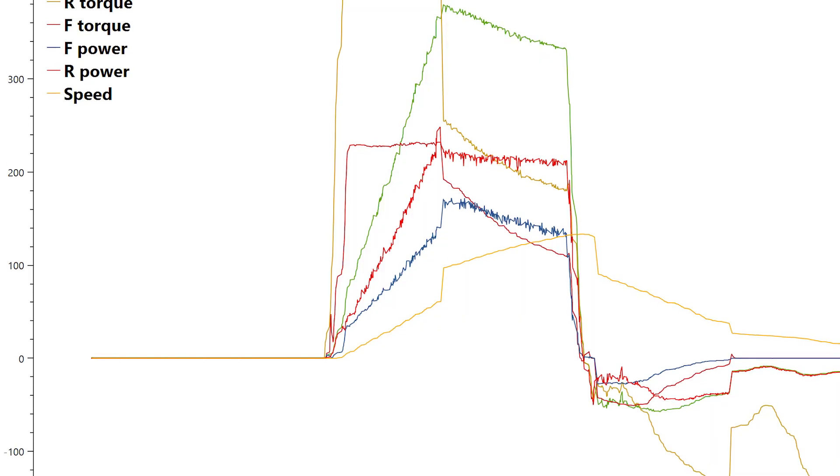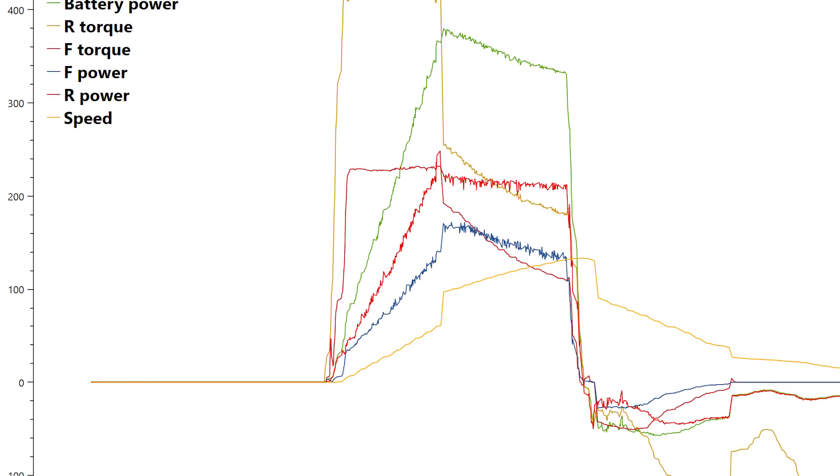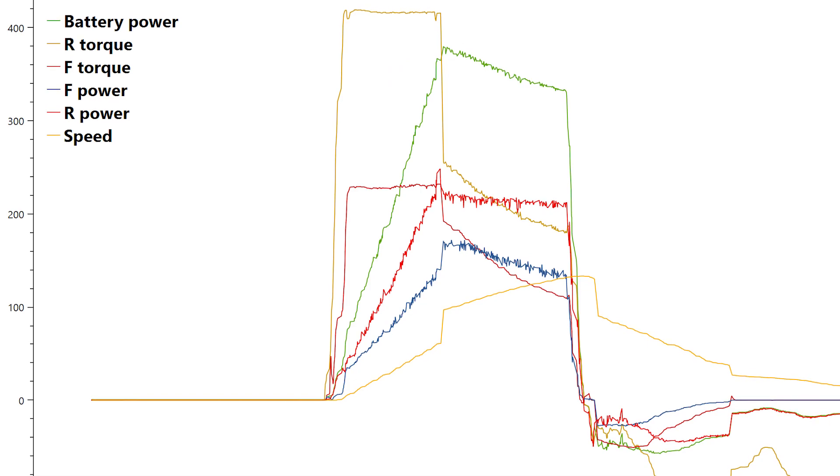We just got back from testing the Model 3 Performance with the ScanMyTesla app, logging information from the OBD Link and adapter harness, and the results are quite exciting. The rear motor puts out a fair amount of kilowatts — we'll talk more about that next week along with how it compares to the Raven front motor performance on my Patreon. Next week we're also doing the Model S OBD Link setup, corner weights, and hopefully getting both cars on track. Make sure you subscribe and thank you for watching.